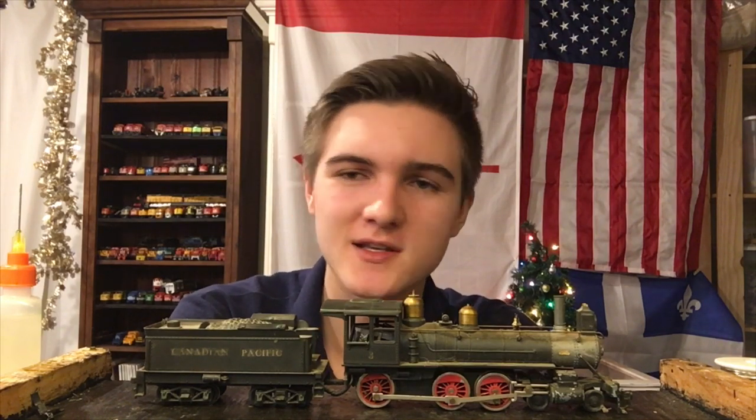What we're gonna be working on today is this Tycho Mantua Canadian Pacific 460 locomotive. I picked this thing up for an absolute song at the OVAR train show — it was only 5 Canadian dollars, which is just pretty much unheard of for an old Tycho Mantua, so that's pretty cool.